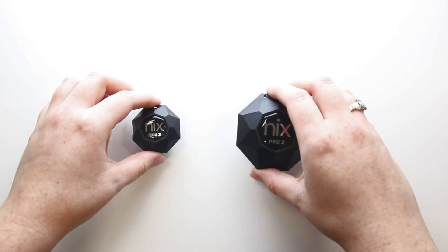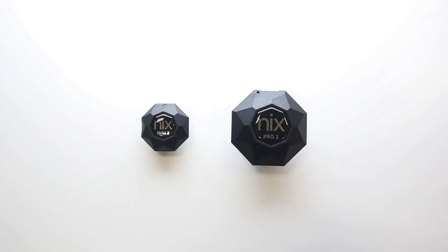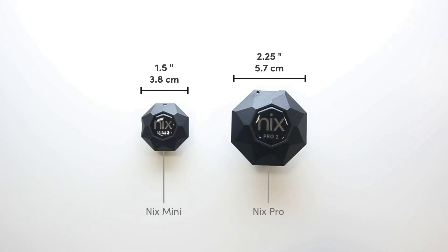First, let's take a look at the devices. If you're not sure which device you have, you can tell by the size. Your NYX Mini will have a diameter of about 1.5 inches, whereas the NYX Pro has a diameter of 2.25 inches. It's important to identify which device you have in order to determine which app you'll need to download.